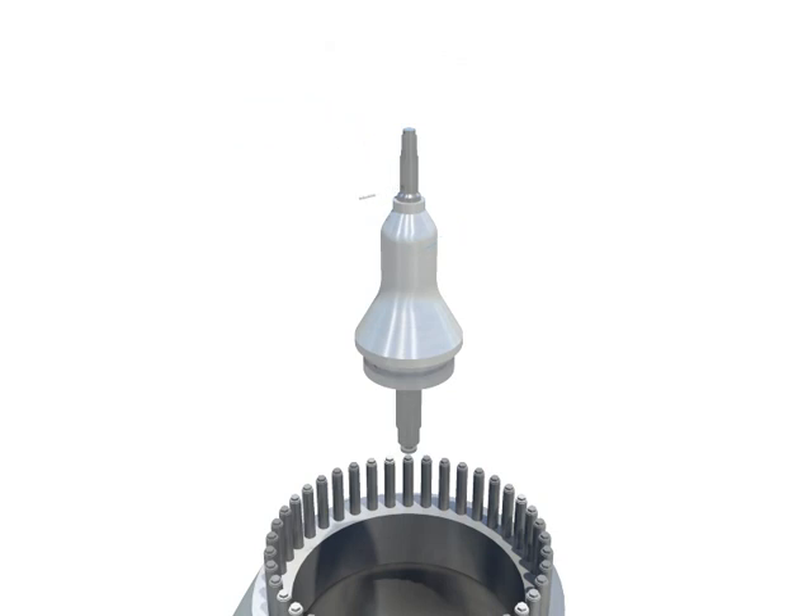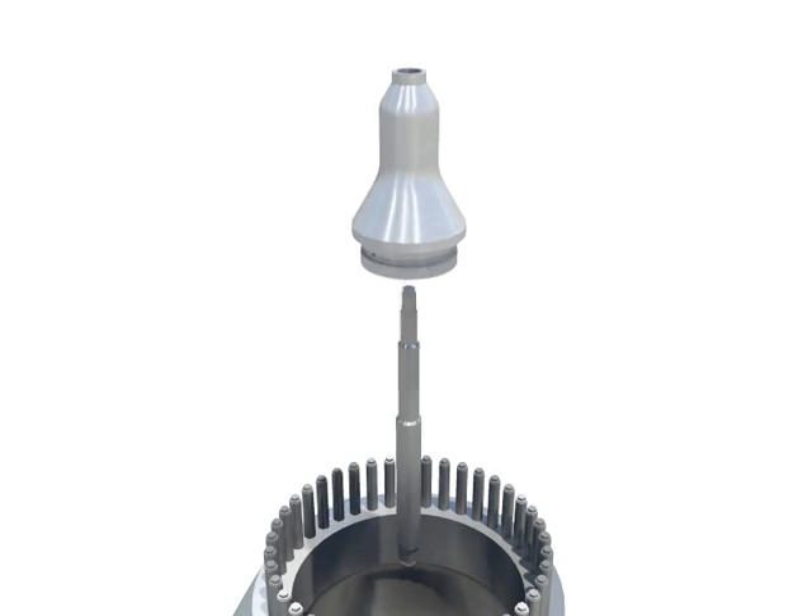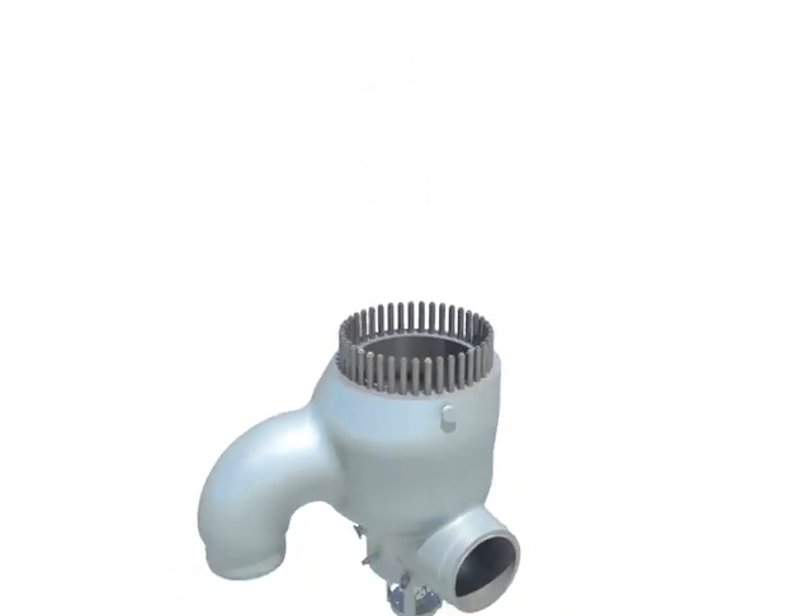Pull out pin from valve stem. Remove valve stem from seal head, pulling it off from the bottom of seal head.